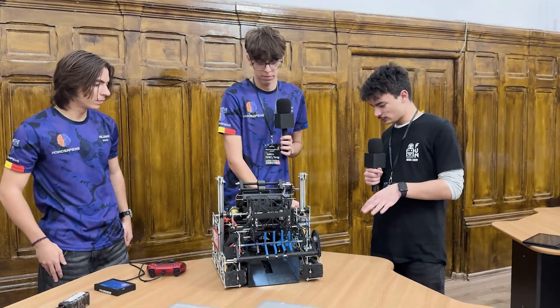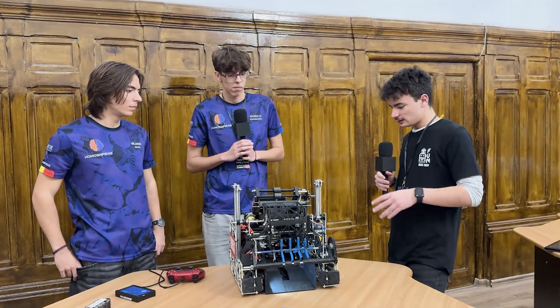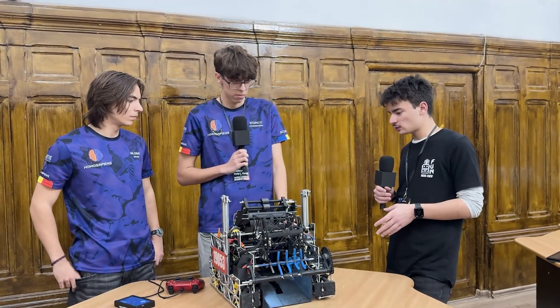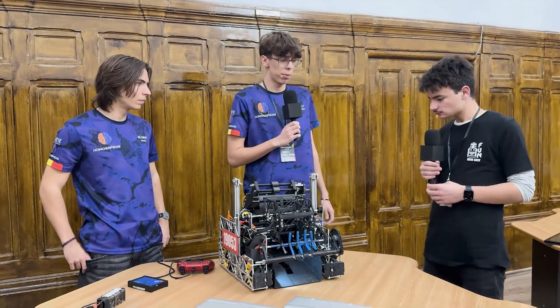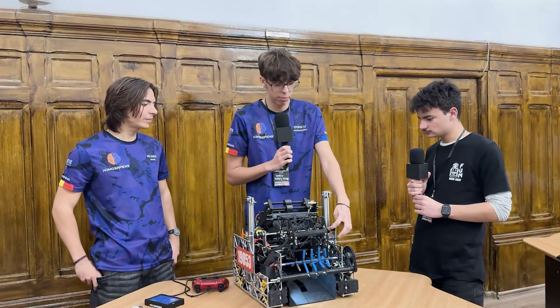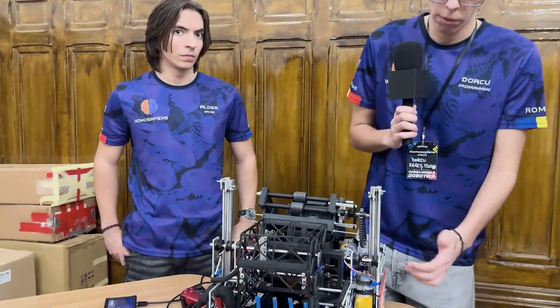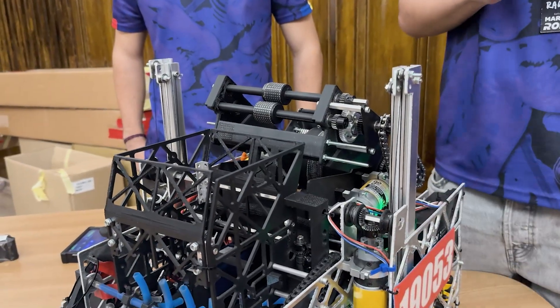Really nice design here with the hanging mechanism — I really like your iteration. Did you have any problems with it or did it work out from the first time? Our main problem was these bevel gears right here — they tend to skip a lot. So that's why we don't want to risk doing a full hang, because our robot can fall and then hurt our alliance.